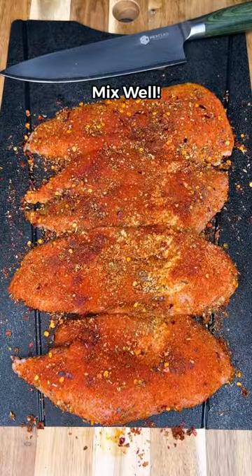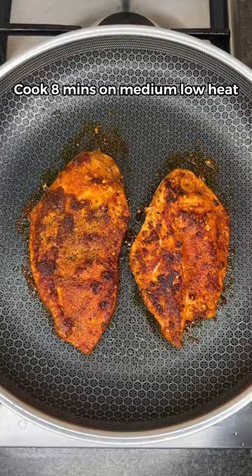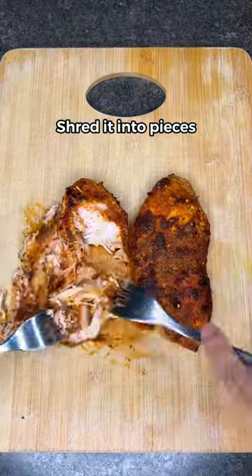Mix till the color changes, then cook on medium heat for 8 minutes till golden brown, and shred it up into pieces like this.